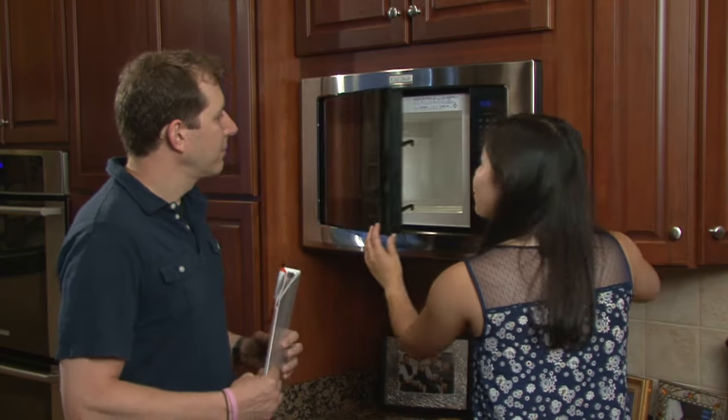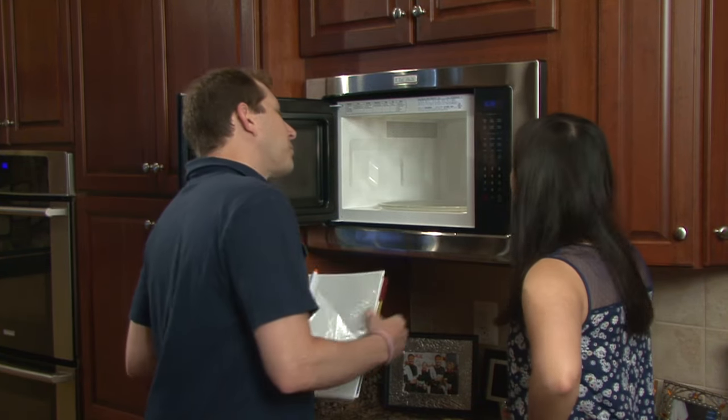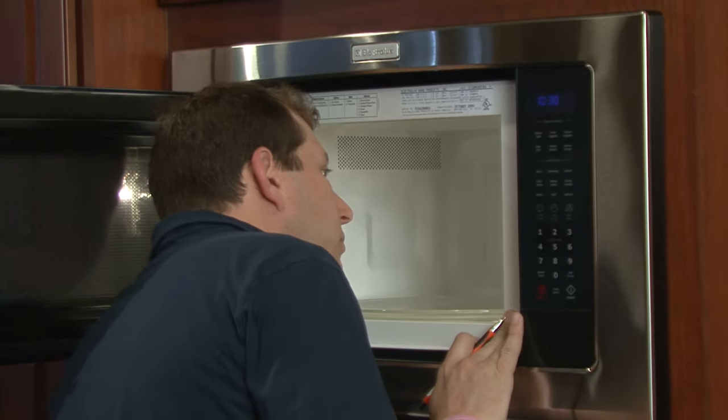There are issues you can correct yourself, some you can have professionally repaired, and some that will have you considering a new microwave. First, a warning: microwaves contain high voltage parts that can be deadly even when unplugged, unless handled correctly. Unless you're a qualified expert, don't attempt to get into its inner workings.